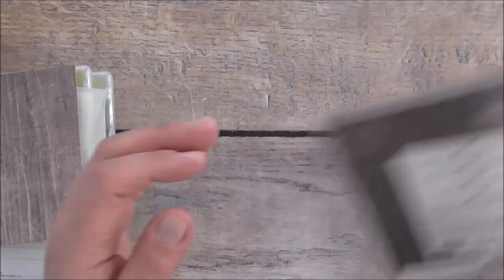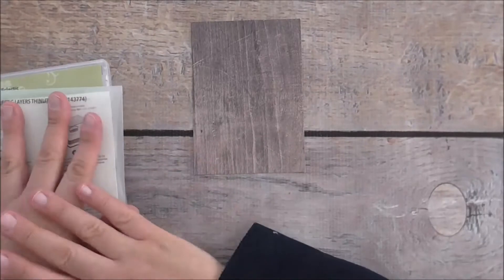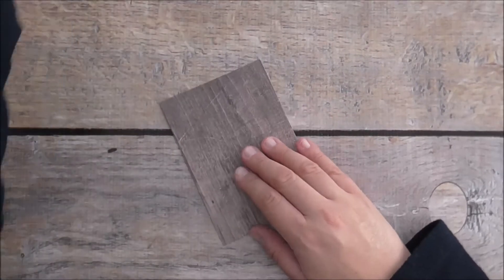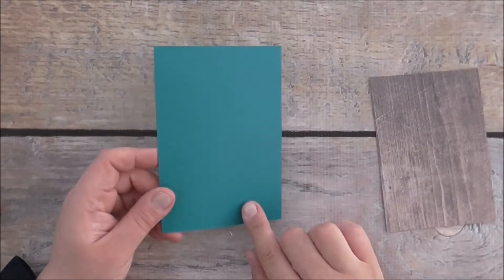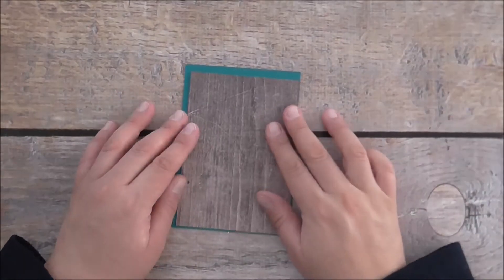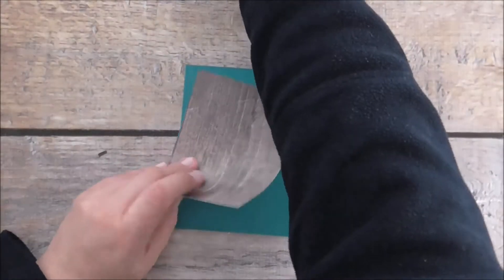This card is a thank you card for a customer of mine who happens to be male, so I needed to do something a bit different. I love Island Indigo as a card base, and I'm going to put the Designer Series Paper on top — I think that goes really well together.